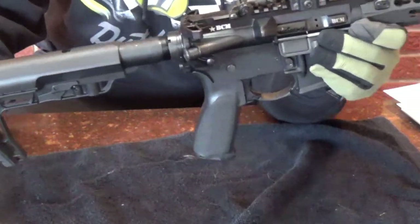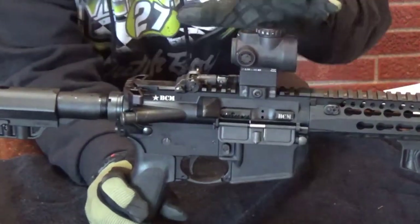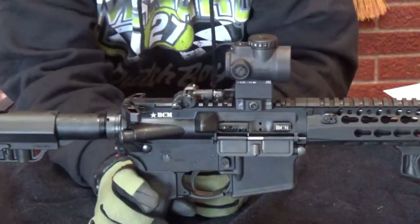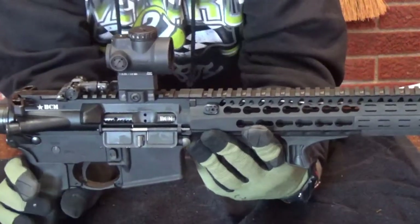This rifle probably has a couple thousand rounds through it. I have this sighted in at 50 yards, and I have the backup sighted in at 100 yards. I love it - it's light. I think it's under 7 pounds with a loaded mag in it.